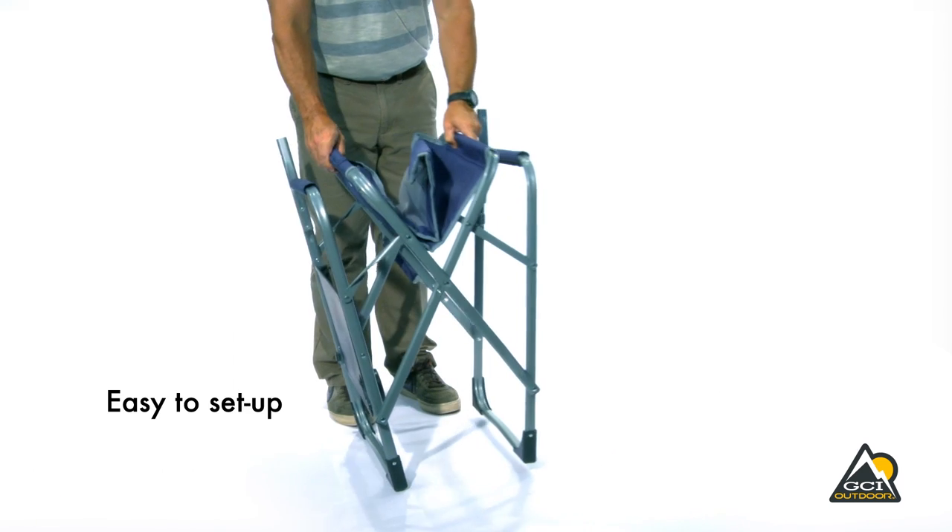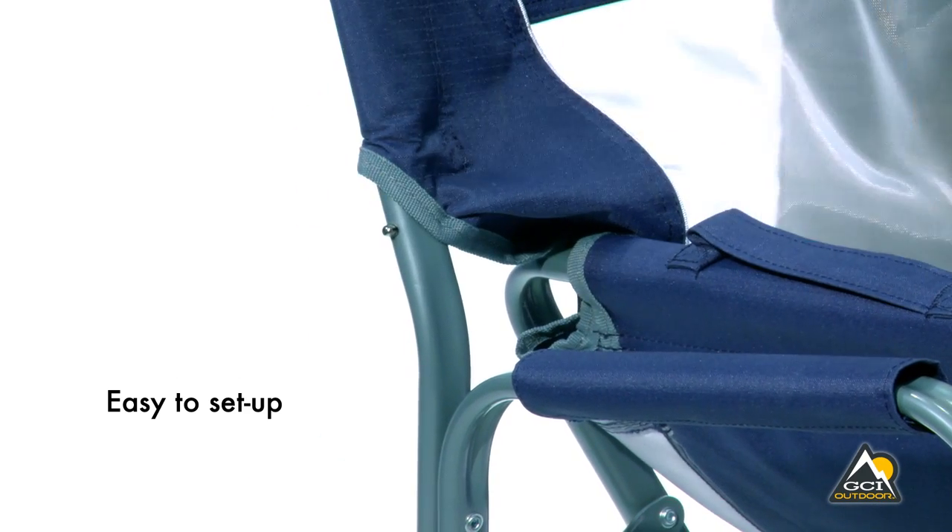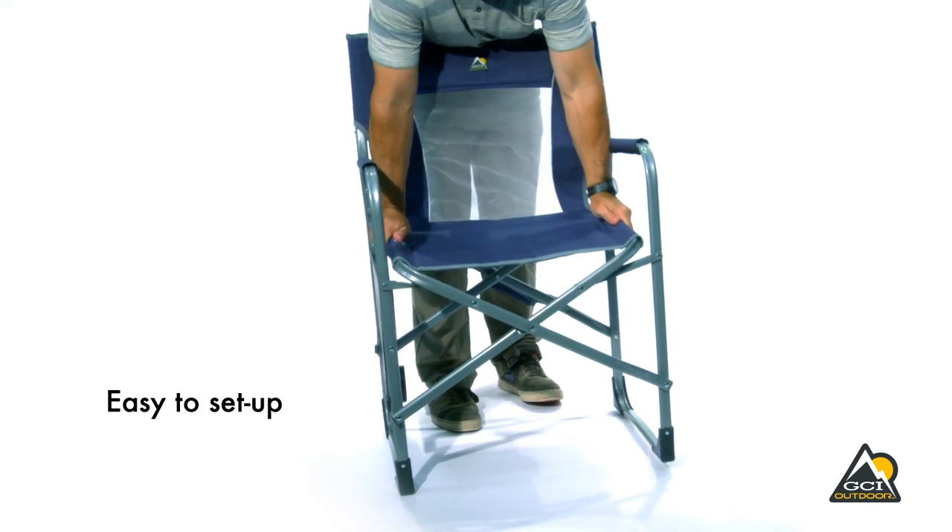To open, push the sides of the seat partially down. Insert the backrest frame into the body of the chair. Then push the seat down all the way.